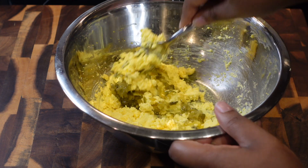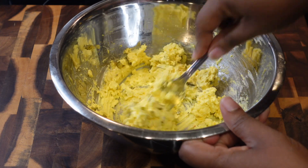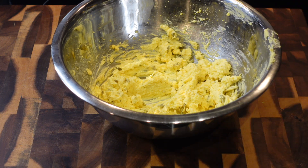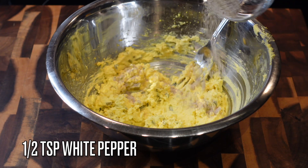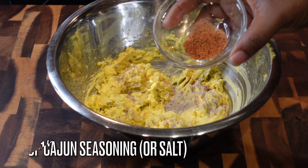I'm adding in a heaping tablespoon of sweet pickle relish. If you like dill relish, you can use that, but down here we like things a little sweet. I like to add that last tablespoon of mayo after I add in my seasonings, because sometimes that relish can make the filling a little wet.